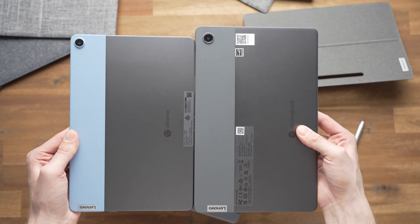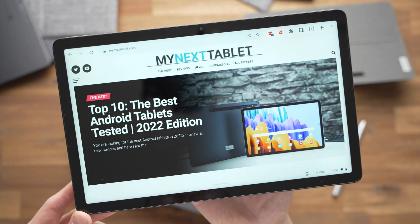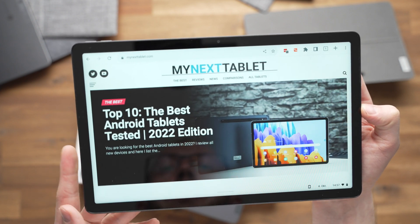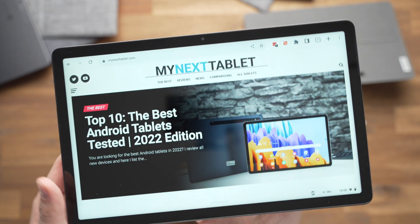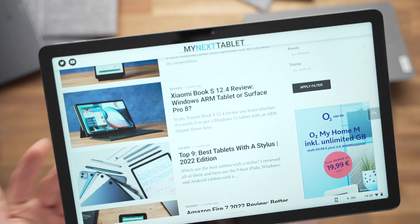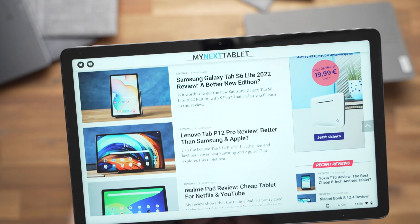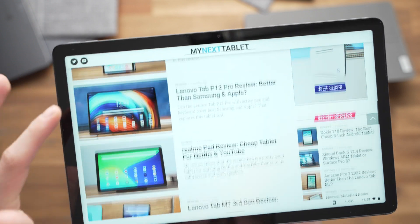You can see the Duet 3 has gotten a bit bigger, with an 11-inch screen compared to 10 inches on the first one. The display is standard LCD at 60Hz — all normal in this price range — with a resolution of 2000 by 1200 pixels. The pixel density is not as high as the Xiaomi Pad 5, which costs about the same but without a keyboard. It's similar to the Samsung Galaxy Tab S6 Lite 2022, which is also sold without a keyboard, so factoring that in, the price is about the same.